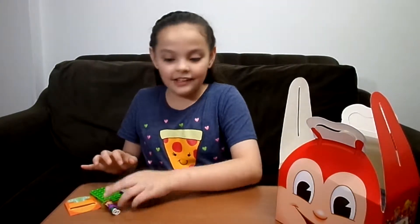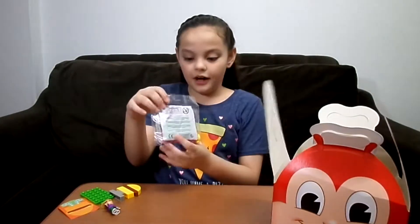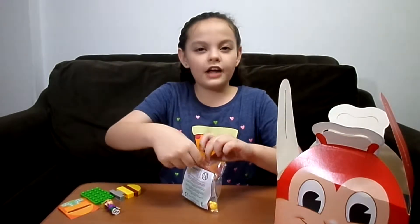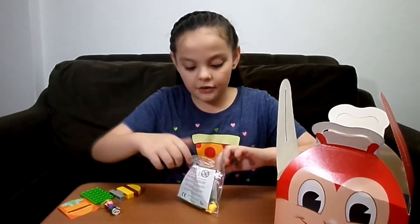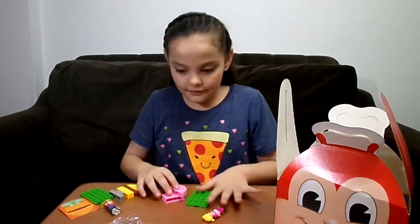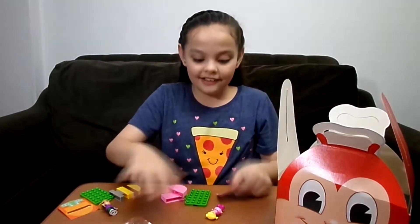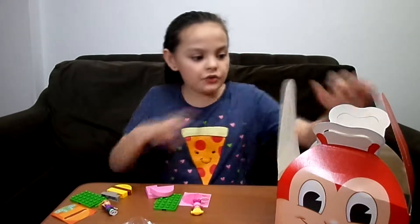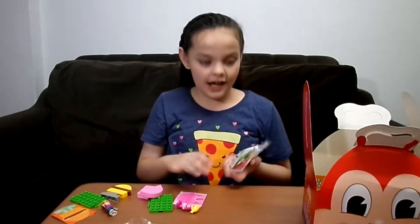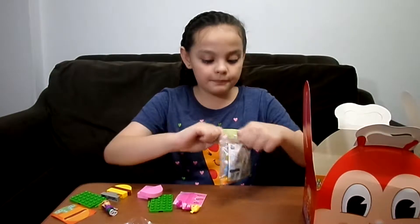So I guess it's supposed to look like this. Let's open the next one — this one is Hetty, Hetty Spaghetti! So I think we're gonna build their houses. I didn't take the sticker out. So we're gonna build their houses. I love this! This one is Popo, Popo.